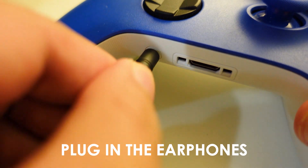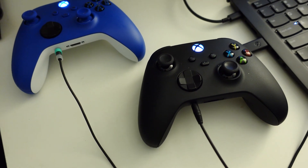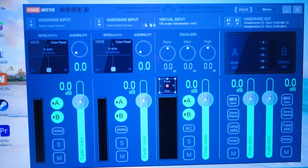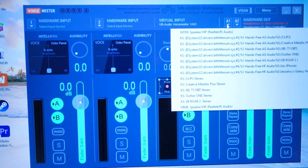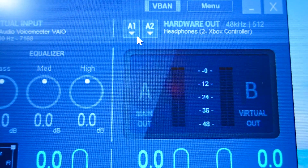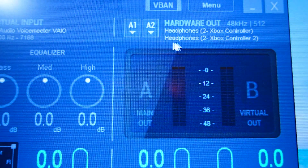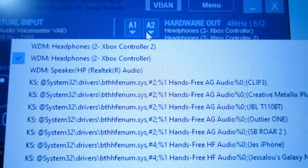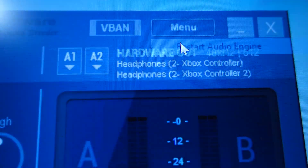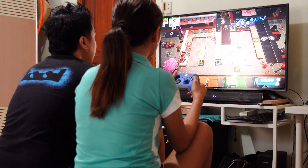Connect the headphones to their respective controllers and make sure that these are wirelessly connected to the adapter. Lastly, open the Voicemeeter application, go to your hardware out settings, and assign your headphones accordingly to A1 and A2. Double check if you have assigned it properly. Click the menu and restart the audio engine to update the settings. Anytime you make changes with your earphones and audio settings, be sure to always restart the audio engine. Now you can enjoy the earphones plugged into your controllers.